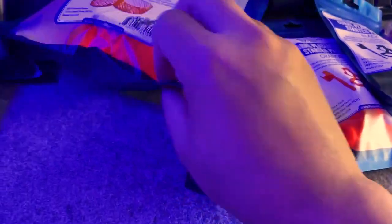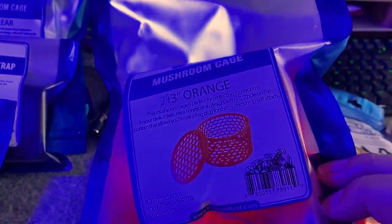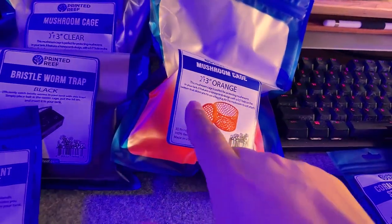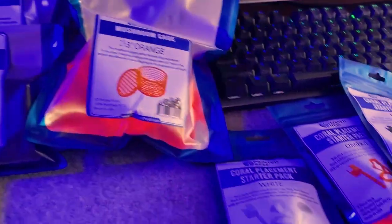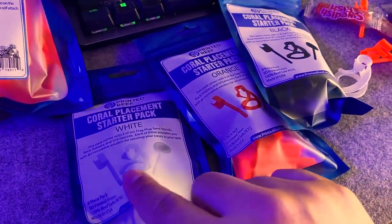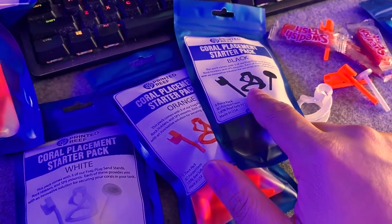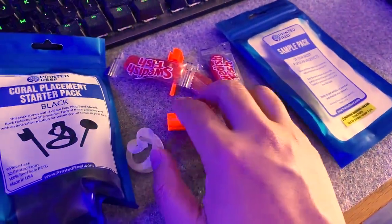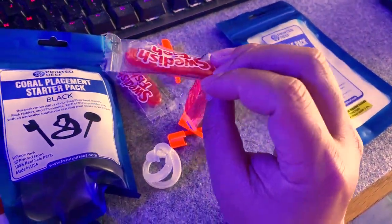We got those in different colors. Here's another one of the mushroom cage in different sizes — I believe they come in bigger sizes as well. I got the clear one and the orange one. Printed Reef supplies different colors: white, orange, black. This was a sample pack with some goodies, which is really cool.